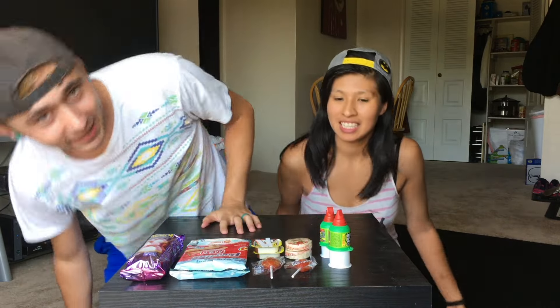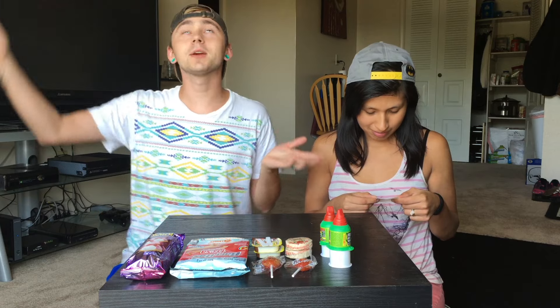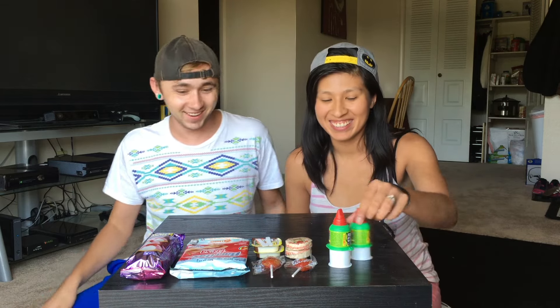Well hello there, what's up guys? Thanks for watching my video. I'm here with none other than somebody you've seen before. My name is Diana. And we're going to try Mexican candies.